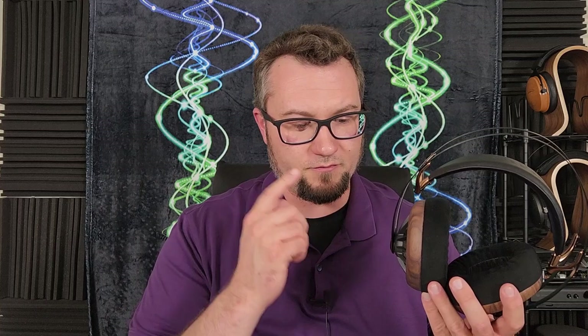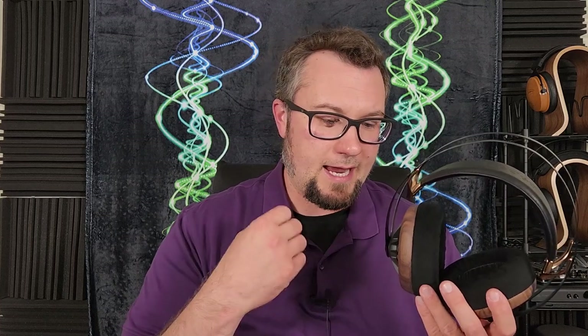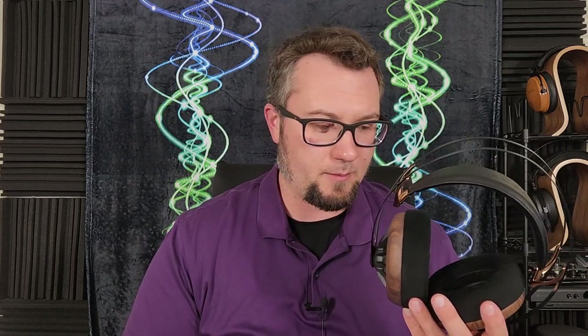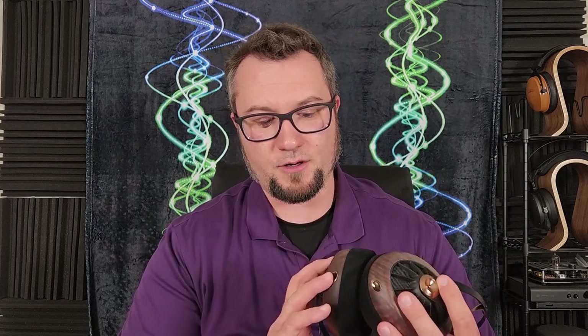To sum up the ergonomic and build package: you have a very easy-to-drive, transportable-friendly headphone that is incredibly well built, looks great, and is quite comfortable. The biggest drawback is the cabling — the stock cable is bad, and the recessed jacks are too small and too deep to accommodate a wide range of aftermarket cables. That's a one-two punch: a bad stock cable plus the extra challenge of finding aftermarket cables that fit, inflating the ultimate take-home cost.